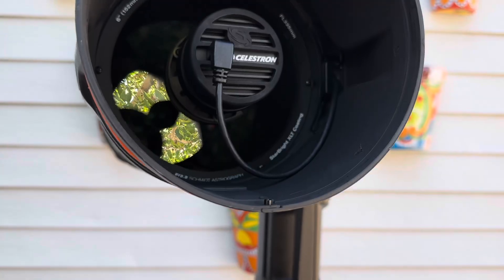Hello everybody, thank you so much for joining me here for another video on my channel. Today we are talking about eight tips that I have for you about the Celestron Origin. So if you're interested in picking one up or you already own a Celestron Origin, these are definitely for you.